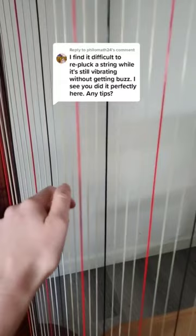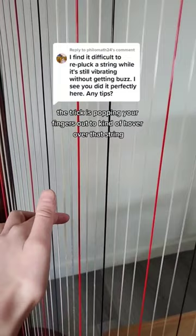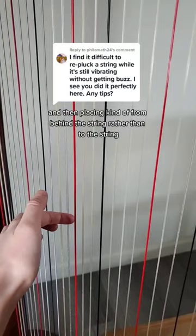So the trick is popping your fingers out to kind of hover over that string, kind of like we're aiming for the target, and then placing kind of from behind the string rather than to the string.